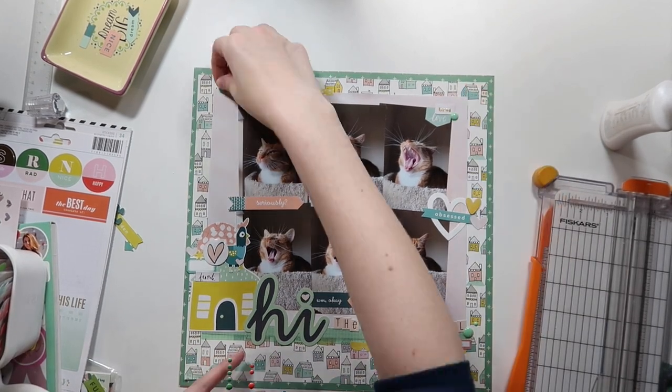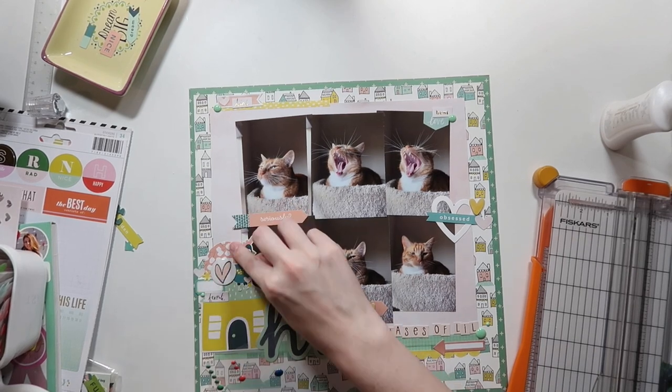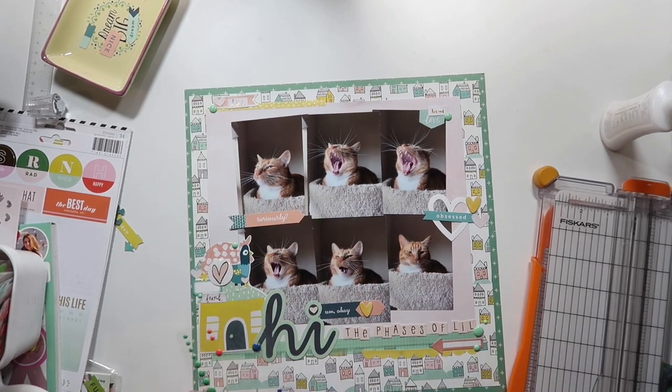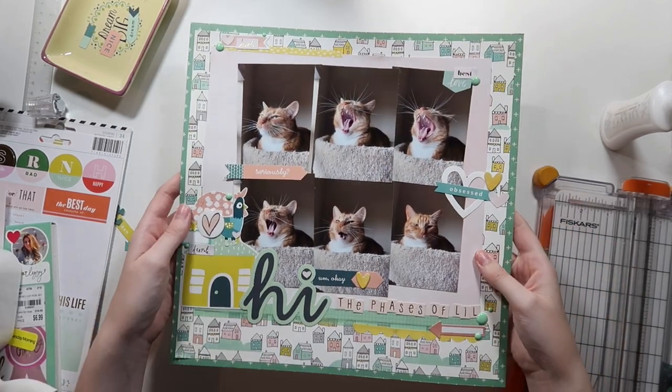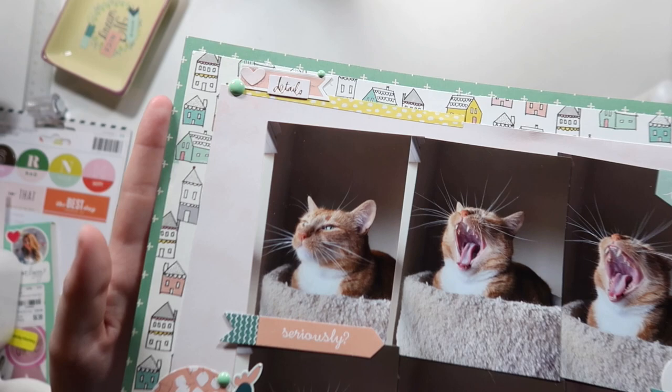Lastly, to finish it off, I pull some pink Fresh Studio enamel dots from an old Christmas collection sitting in my stash. Not the perfect shade of mint, but they do go with some of the elements on this layout, so those are the ones I decided to pull. Let me know what you guys think of this layout down below.